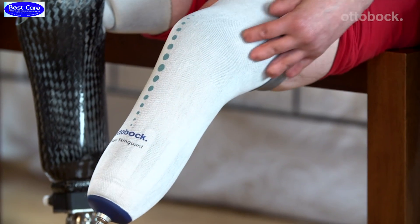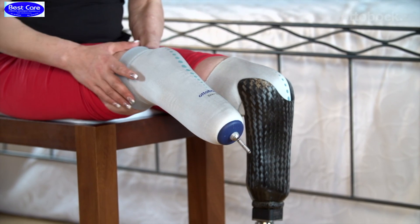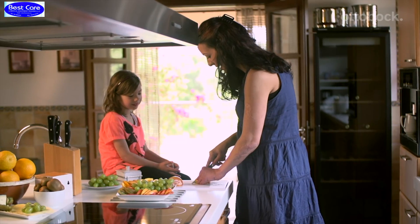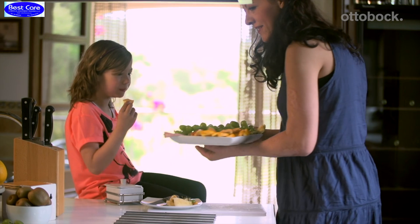Hi, my name is Miriam. I'm 34 years old. I'm a mother of three children, soon to be four. I have walked with two trans-tibial prostheses for 18 years. I'm currently studying social education at a technical secondary school, and I go to work three days a week and college two days a week.